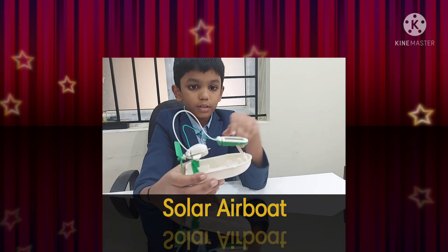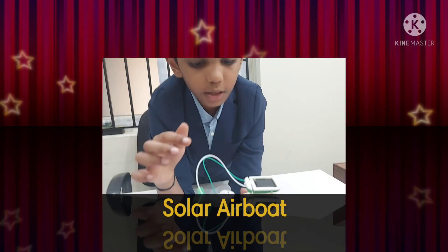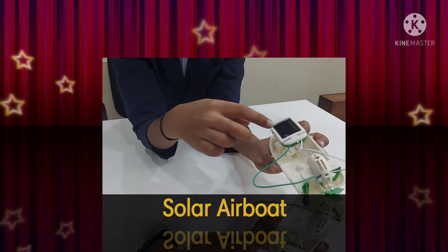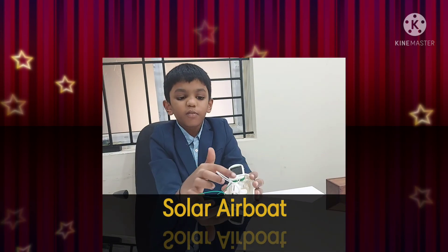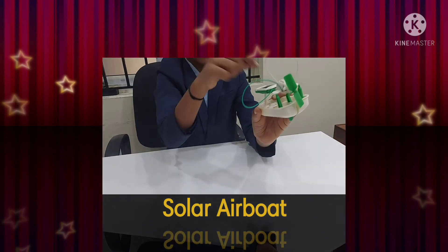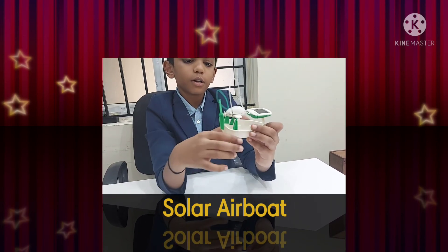To connect the wires, take the white wire and this green wire. You can see the jet has two springs, and here also two springs. Take this one, tie it and rotate it like this, and connect the white wire here as well.